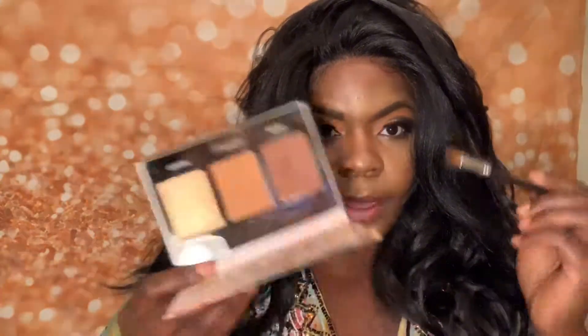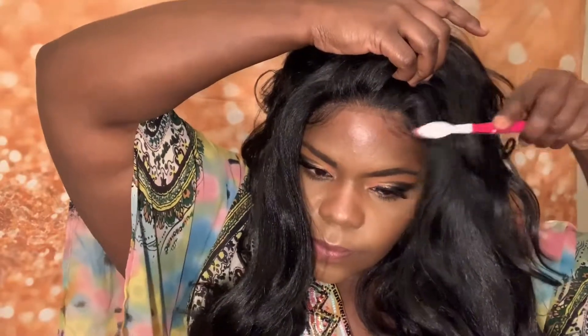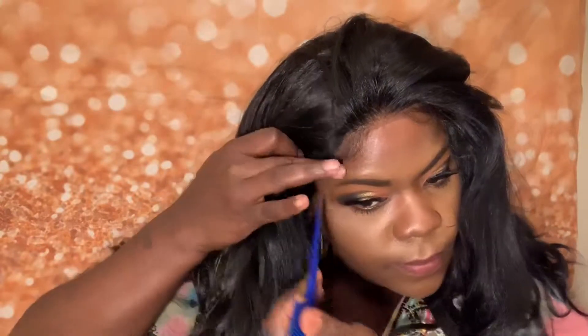All right, so off camera I took my makeup kit and just touched up the scalp. I also took my edge control and a toothbrush just to get the baby hairs that I wanted on this wig. Bring some of that hair down there. Take it back a little bit.